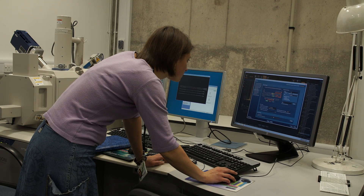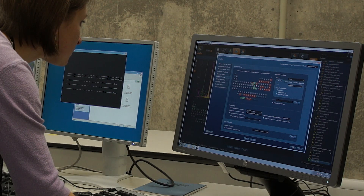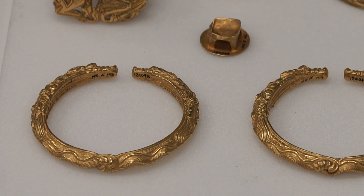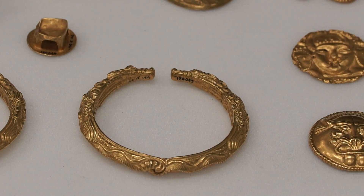We work very closely with archaeological scientists here in the British Museum and one of my colleagues, Dr. Ode Mangiati, has been working on the Oxus treasure, which is a collection of about 180 gold, silver and gilt silver objects that date from the 5th or 4th century BC.